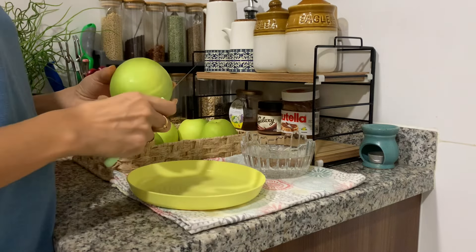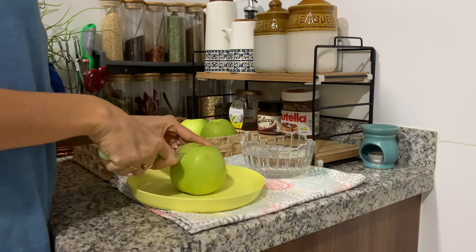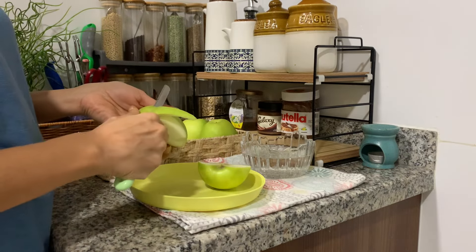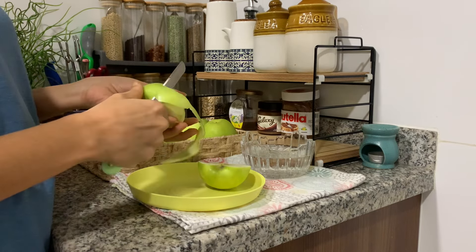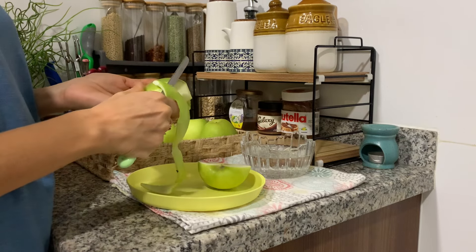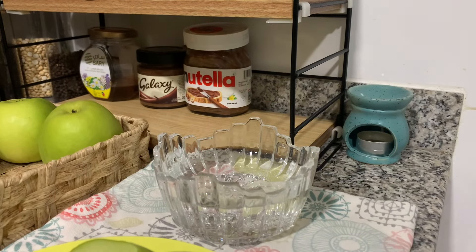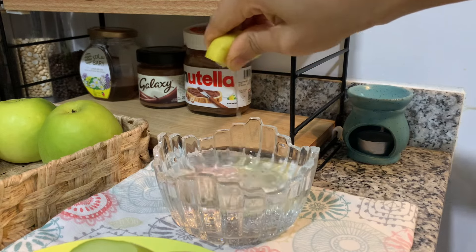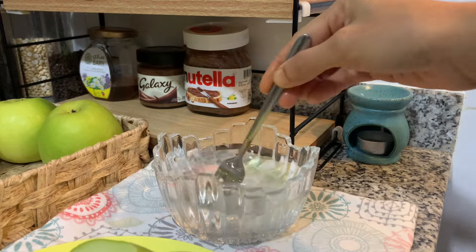In our kitchen, we have fruit and apple. We will be able to use it for a week. We will be able to cut it in the kitchen. We will cut the apple.